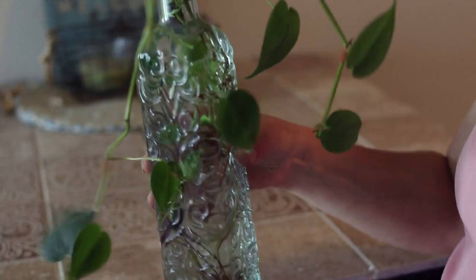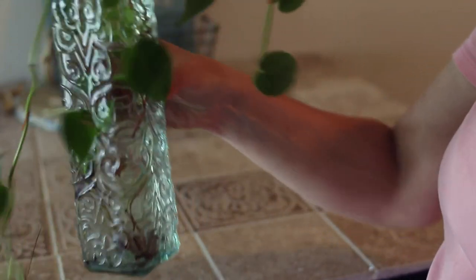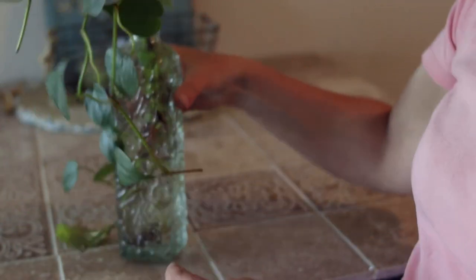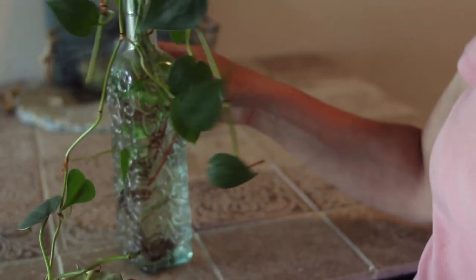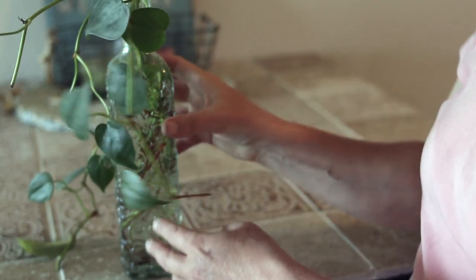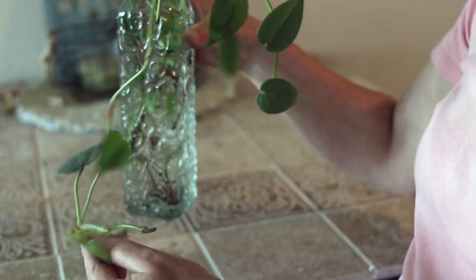This is one of the cuttings from my other pothos plant that I showed you on the coffee table. This one is doing okay — I did the cuttings about four months ago and it is growing, but I'm just kind of leaving it. It's in my kitchen and it seems to like that. I think I might cut some cuttings off that other really big pothos plant as well.